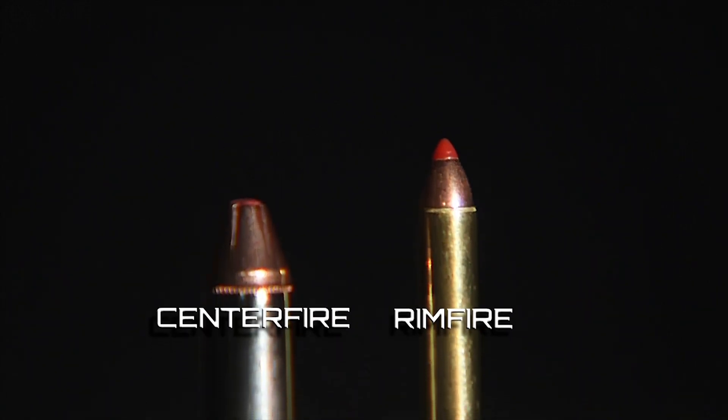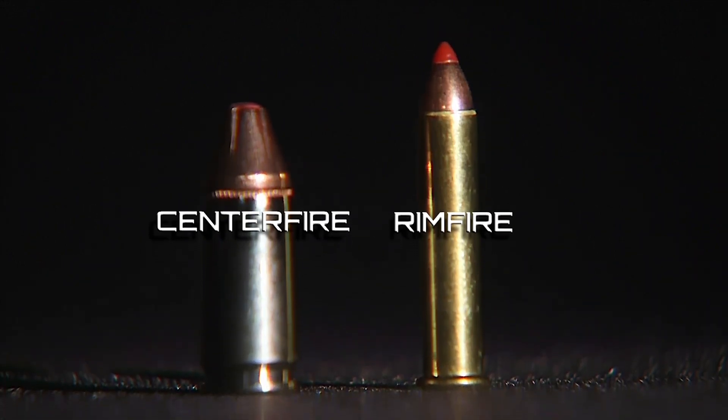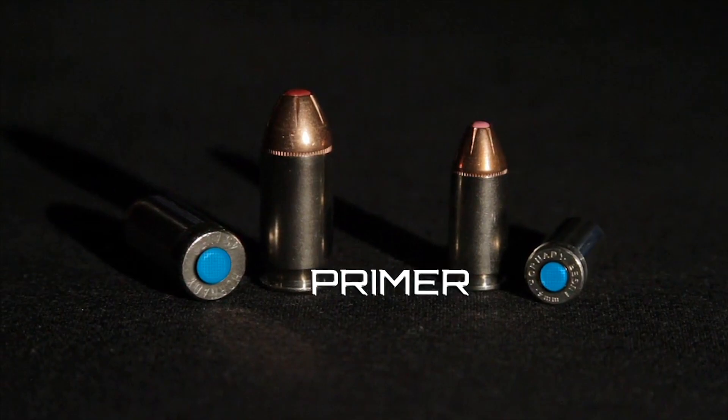There are two main types of cartridges for modern ammunition: rimfire and centerfire. The difference between them is the placement of the primer. In a rimfire cartridge, the priming compound is spun into the casing. In a centerfire cartridge, a hole is made at the base of the casing and contains the seated primer.